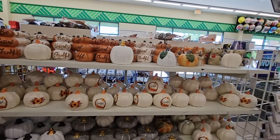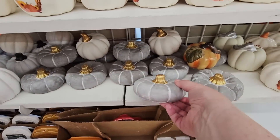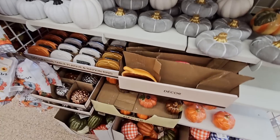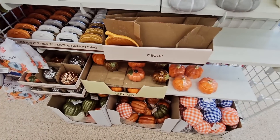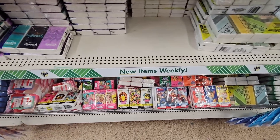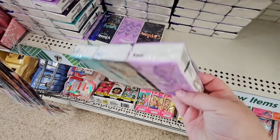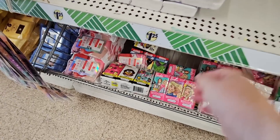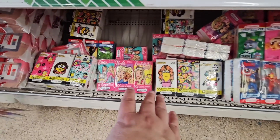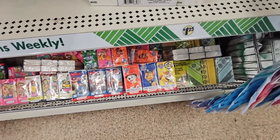And we found some more pumpkins here — getting ready for fall. These are kind of cute. We'll definitely see more of this in another couple of weeks. And tissues — new items weekly. So if you're needing some Kleenex, some tissues, they've got regular ones, or if your kids have a favorite character, they have those here. And these are good, especially for the backpacks.